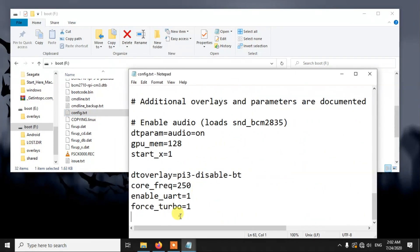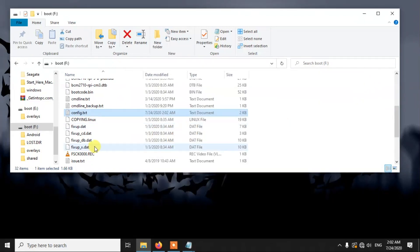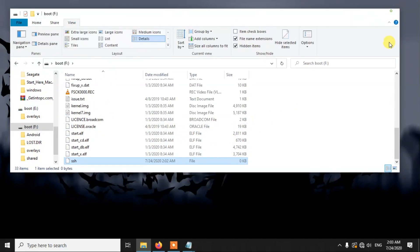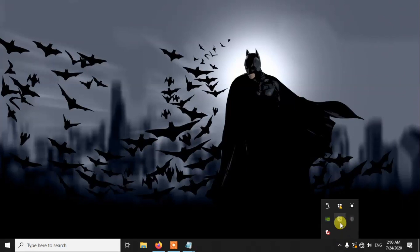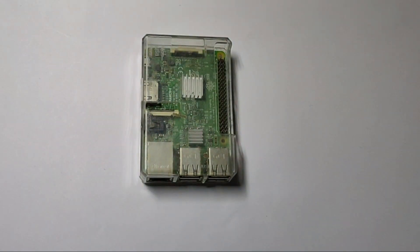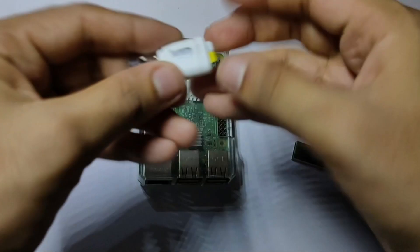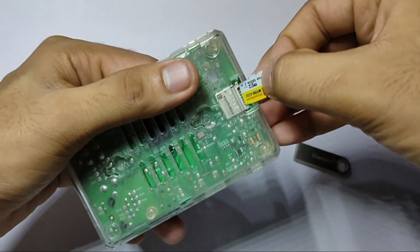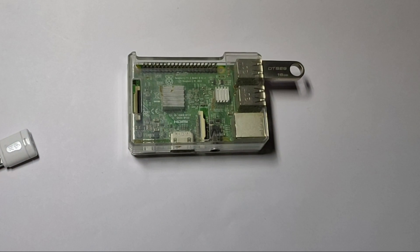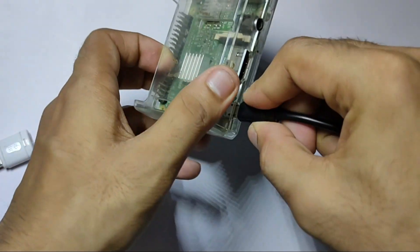This line in config.txt will tell your Pi that it needs to boot from the USB drive, not from the memory card. So you just edit these two files and that's it — after editing both you are good to go. Now let's take the USB drive and memory card from the PC and insert the memory card into the Raspberry Pi along with the USB drive, then connect the power cable. On this first boot it is not going to boot into the USB drive — it will boot from the memory card, and from the next time it will boot from the USB drive.